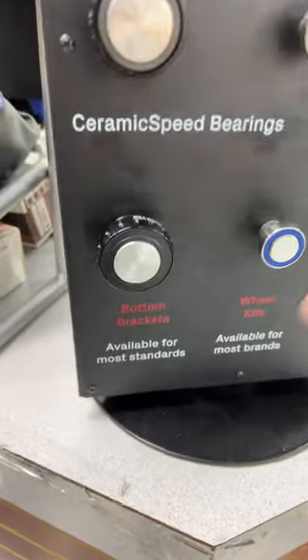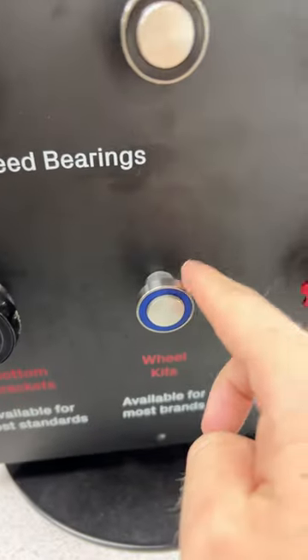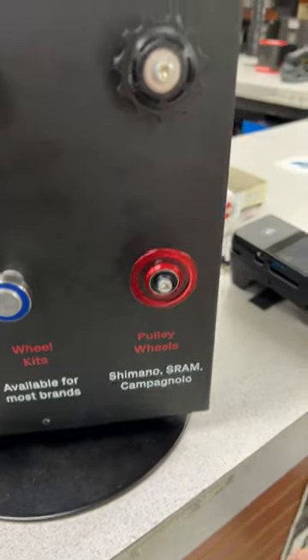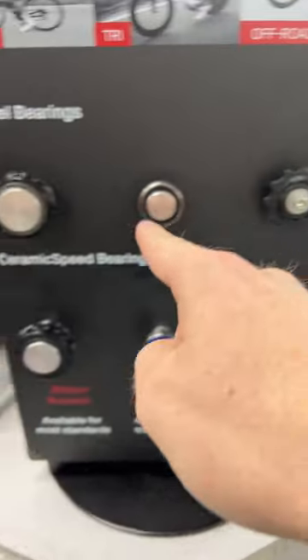Now we have ceramic bearings on here for bottom bracket, wheel bearings — nice and smooth like glass — and pulley bearings. All that you're working against.